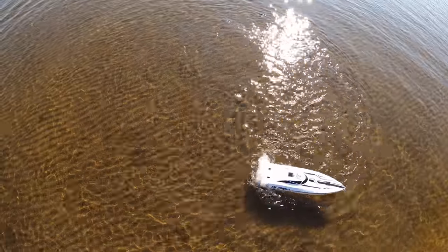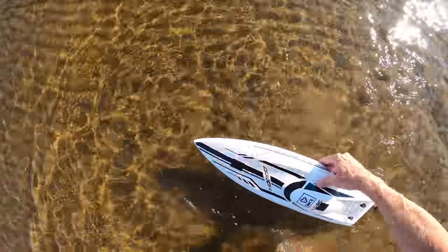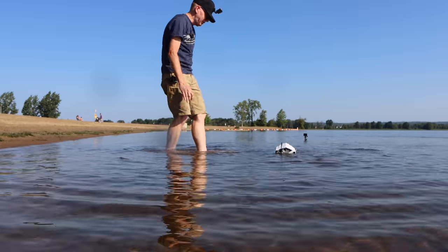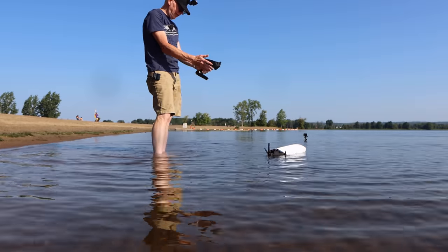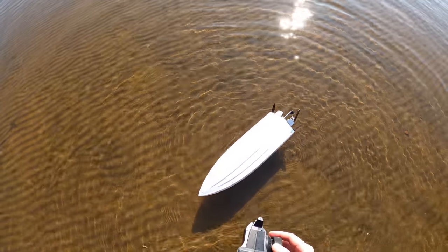Let's try the flip-over feature. I'm going to put it upside down right here and see what it does. So we're in the water — let's say we hit a wave or something and she's upside down. Normally to flip them over you just hit the throttle and cause it to rock. All I have to do is go back and forth and she'll flip over. Here we go.